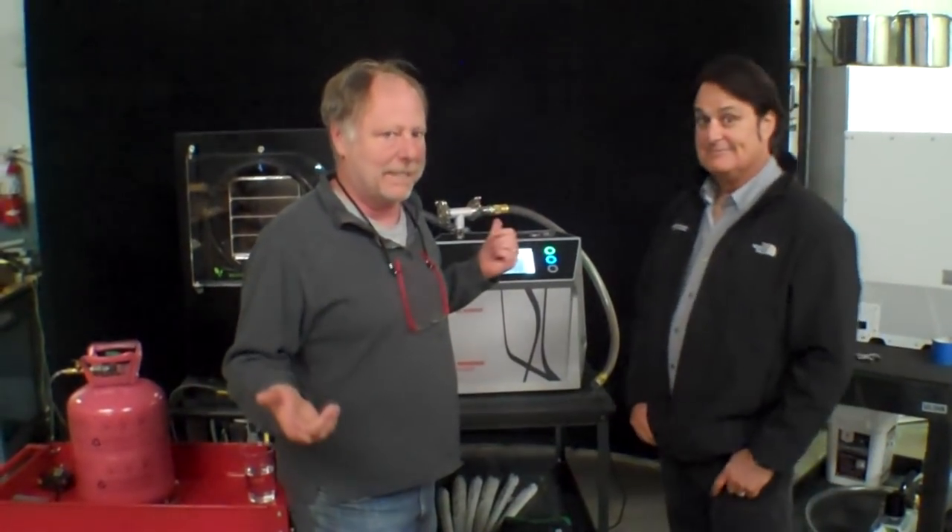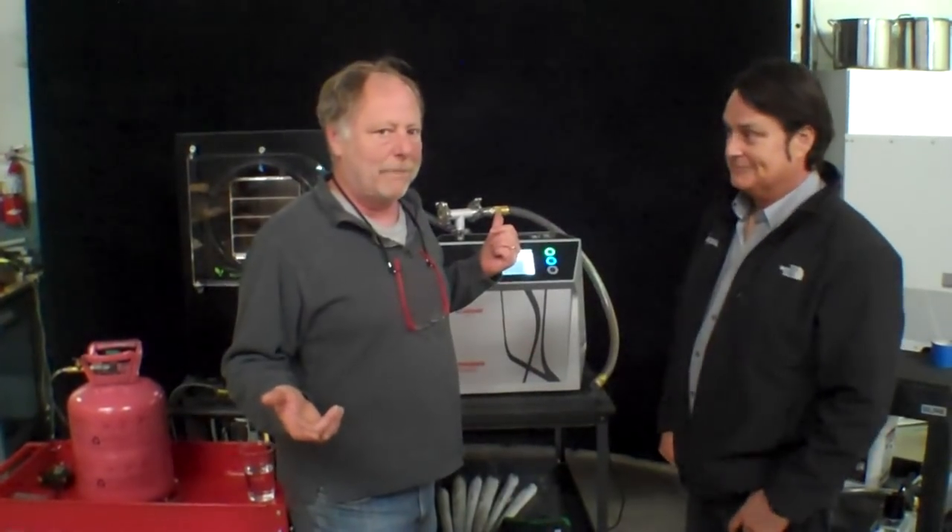Hey guys, Epicenter Brian here. I've got a visitor today. This is Brian from Liebold and he brought a toy with him that we're playing with. This is a helium leak detector and we're playing with it with the Harvest Rite and some piping and stuff. So let's take a look at that.